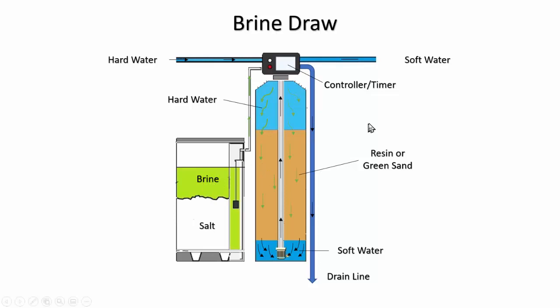The next step is the rinse cycle. Hard water comes in through the magic valve into the top. The rinse cycle is rinsing out the resin bed — getting all the sodium out of it so you don't taste it. It goes down through gently and then out the magic valve into the drain. Some softeners have a slow rinse and a fast rinse. It can take anywhere from 20 minutes to an hour for this rinse cycle to complete.